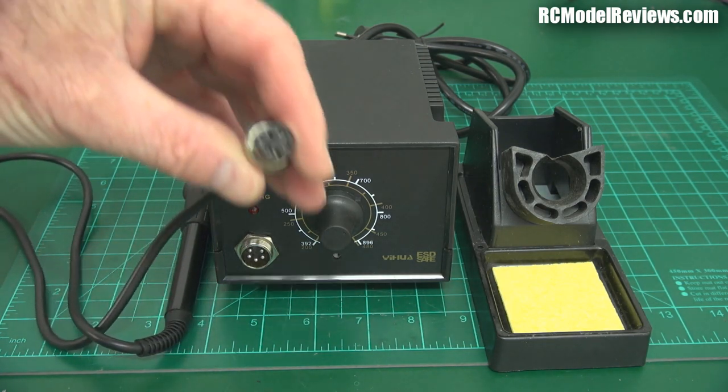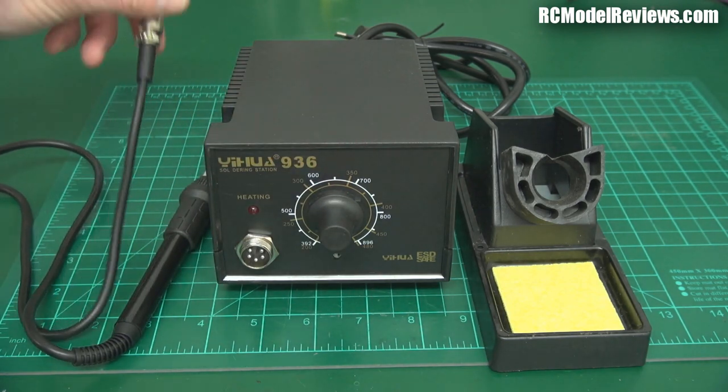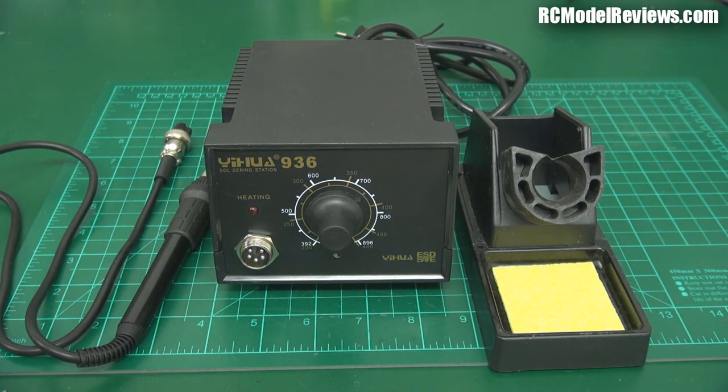The connectors are different too. I actually kind of like this one — it's like a microphone connector — over the really quite simple DIN connector that my Hakko uses. So that's actually a point in favour of this iron as far as I'm concerned.